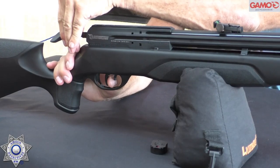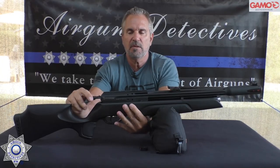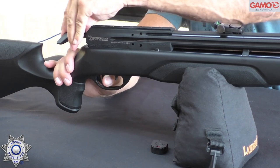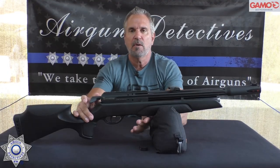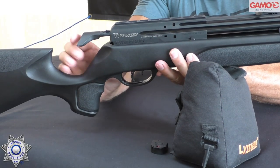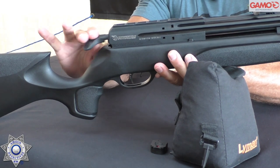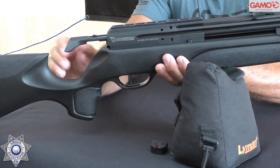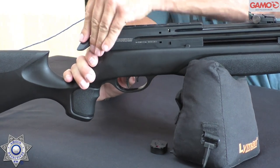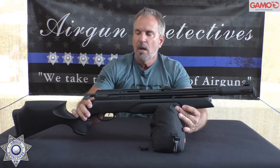To decock, just hold on to the bolt, then release it and slide it forward. When you cock it — either side, either hand — you pull it straight back. Then push it all the way forward; there's a little tab, so you have to make sure it engages. You push down and back to cock it, then go forward and make sure it clicks up and locks into place.